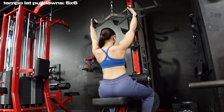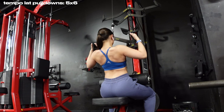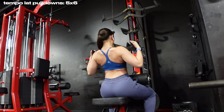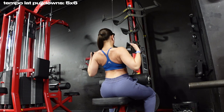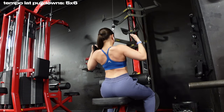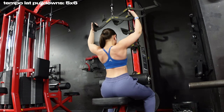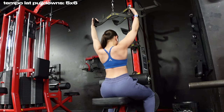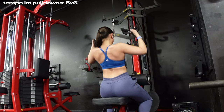Next we're doing tempo lat pulldowns. In progressive overload, sometimes you have to change the variation — traditional lat pulldowns were getting a little boring, so I wanted to switch it up. Think about controlling the movement all the way down, a slight pause at the bottom, and controlling it all the way back up. I'm doing five sets but only six reps per set so you can focus on quality. I think about three seconds down, one second hold, and two seconds coming back up, really squeezing my lats.